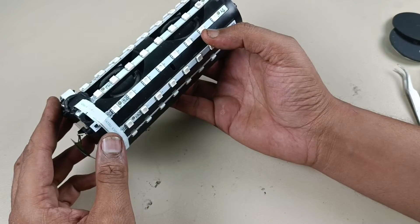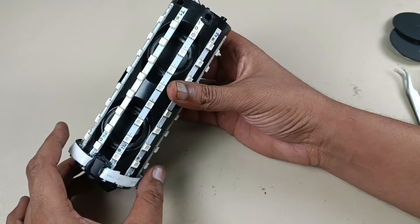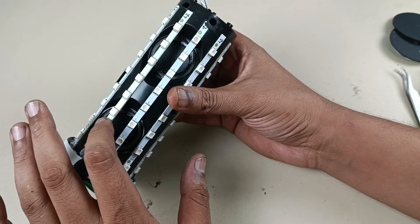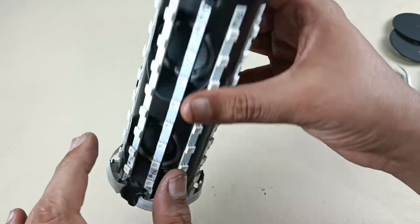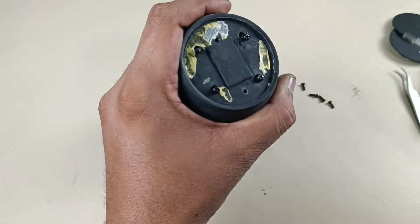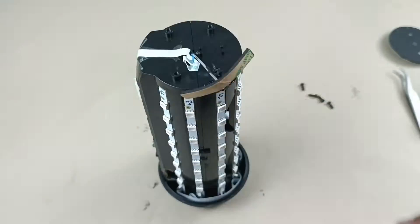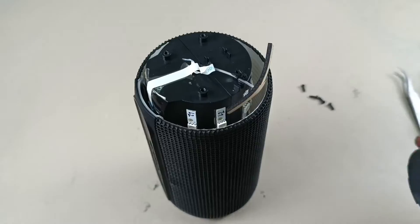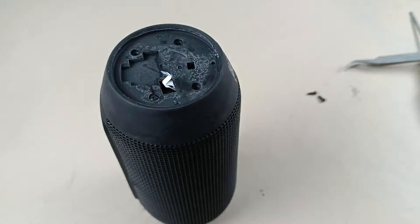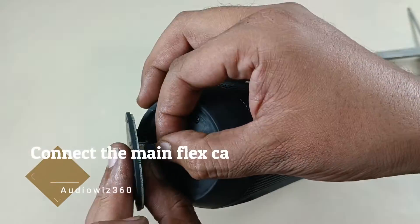Speaker is assembled. Now I am going to put the grill here and fix the plastic part because I am confident that the sound will come properly. The speaker jarring was there because of this broken ring — now I have replaced it. Apart from this, there are no other issues. So I am putting the cover back and reassembling the speaker.